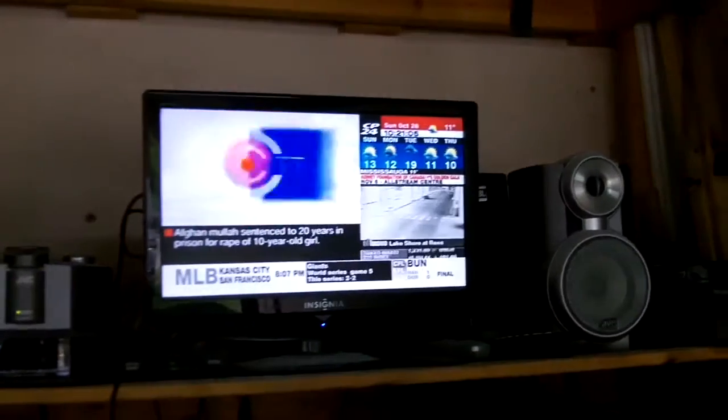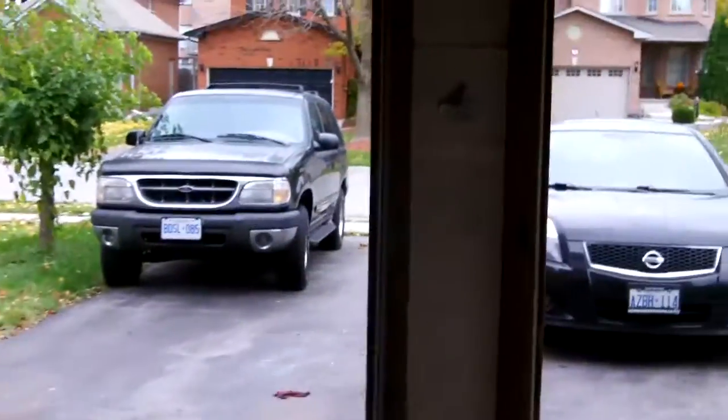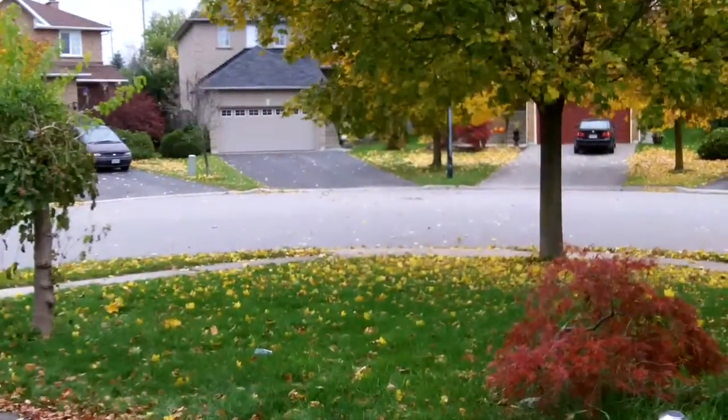Hey, good morning guys. Tush coming at you, Sunday October 26th, just after 10:20 in the morning. Kind of a nasty day today, pretty windy and cold. We've got about 11 degrees Celsius, around 52-53 degrees Fahrenheit in the garage. Actually really windy — the wind is blowing hard and whipping all the leaves around on the ground.